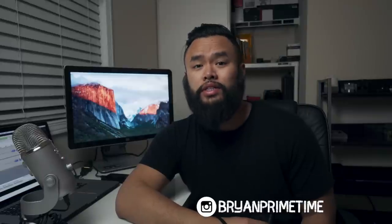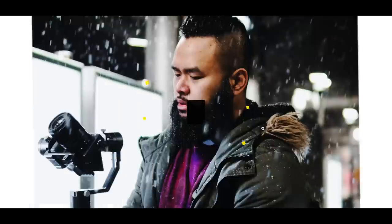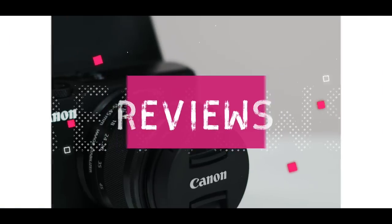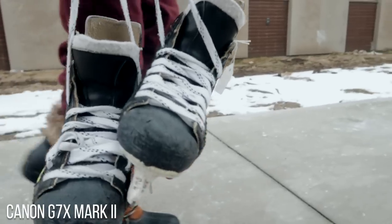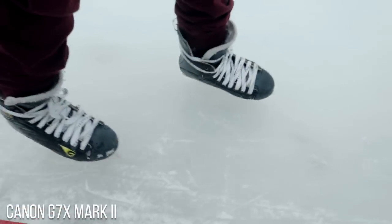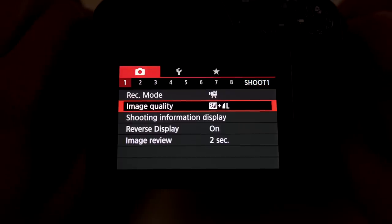What's going on guys, Brian here, and today we're going to do a part 2 on how to shoot cinematic videos with the Canon G7X Mark 2. If you like this type of content, please make sure to like and subscribe down below. Let's get your settings right first before you go out in the field.